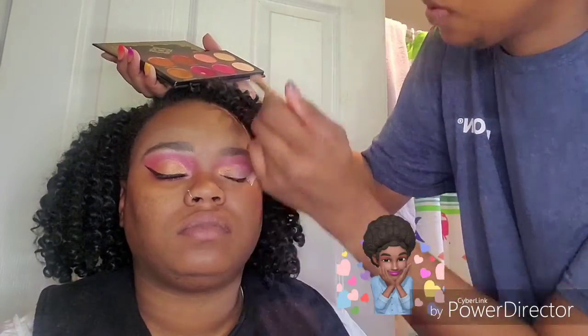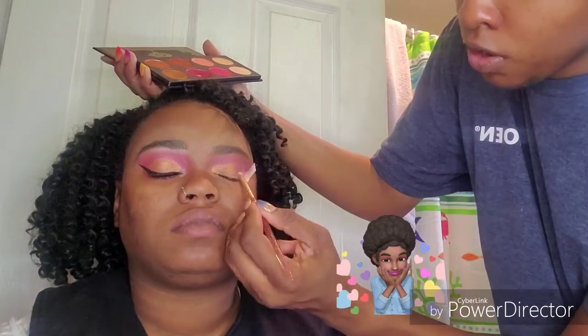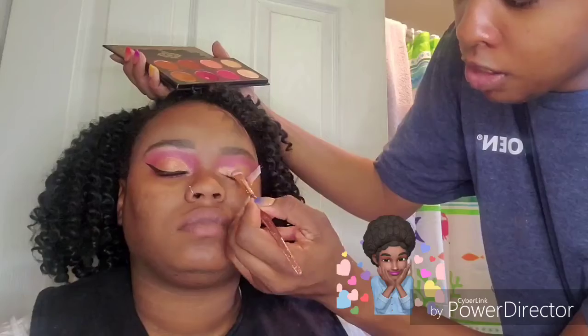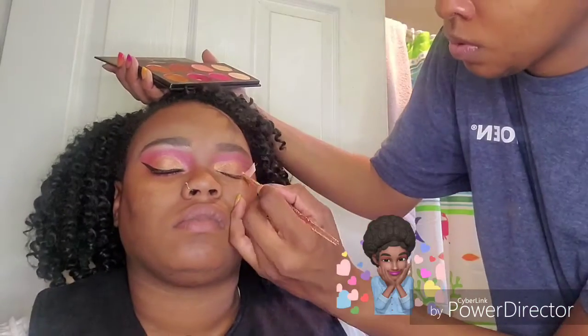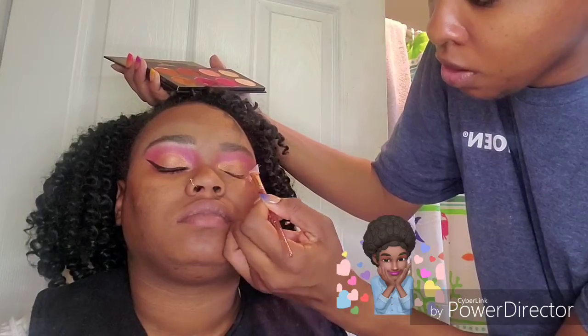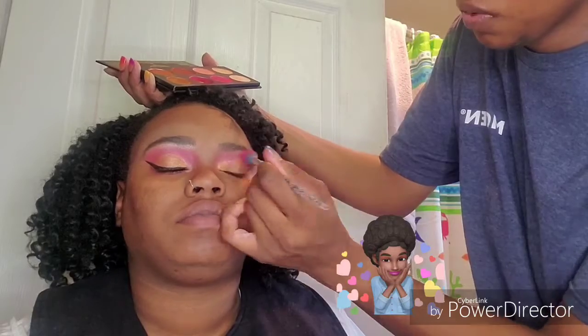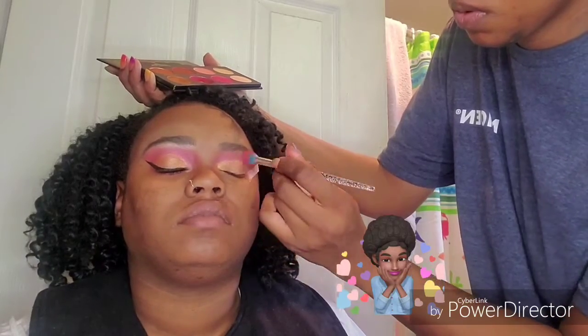Now I'm going to take the shade Primrose and pack that onto her lid. Then I'm going back into that first shade just to blend out the edges, making sure everything is nice and blended.